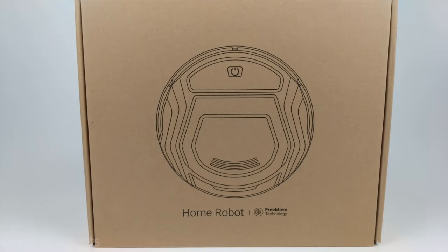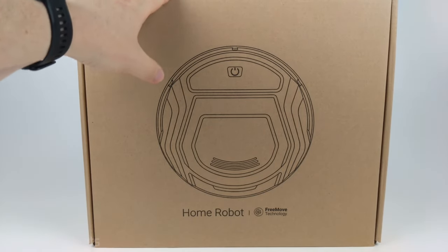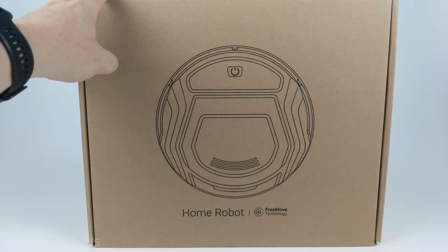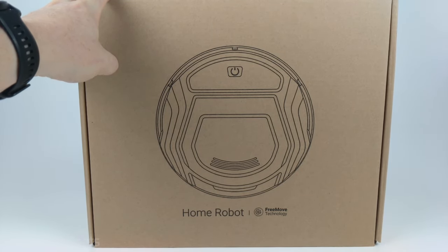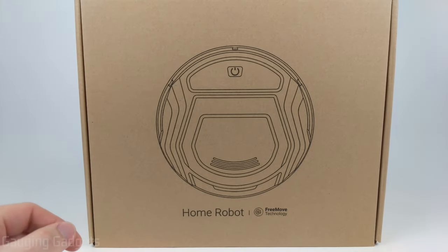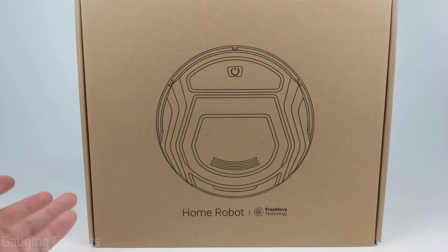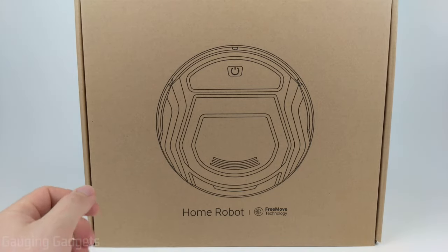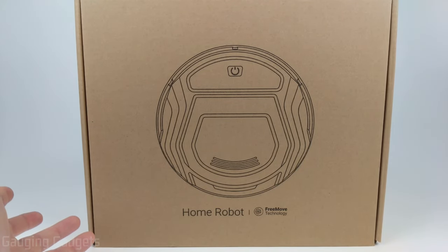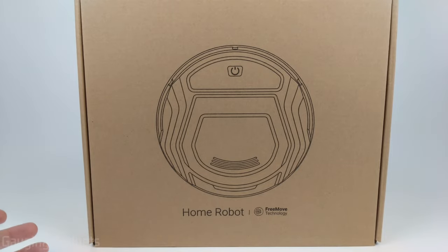Welcome to another Gauging Gadgets review video. In this video we have the LaFont M210, a compact automatic robotic vacuum that self-charges and works with an app so you can control it from your phone. It also has Alexa integration for voice control. All that for around $130 on Amazon, but you can get it for around $110 with a $20 coupon they have right now.